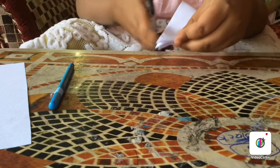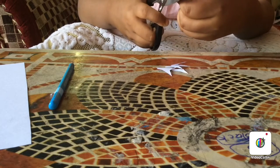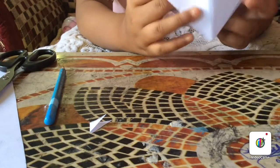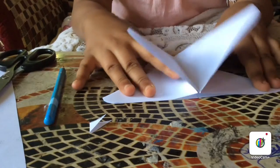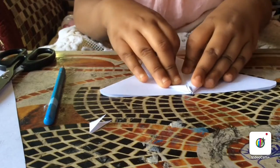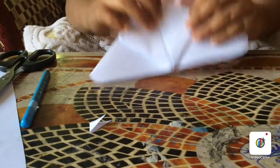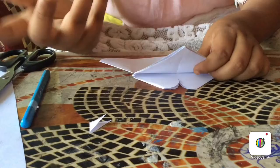Then cut along this line. After that you will get four pieces like this. Take the front two pieces and fold them like this — the way we have in butterflies. Then make it opposite and pull the front part, the top part.